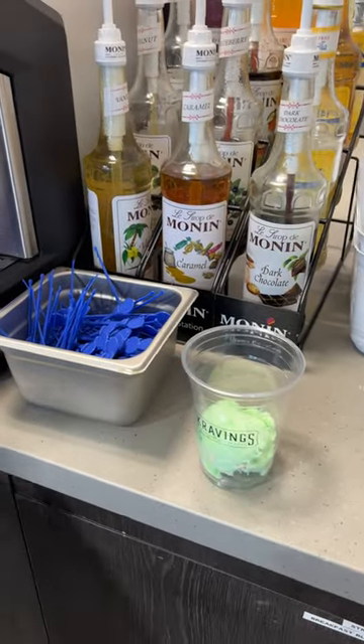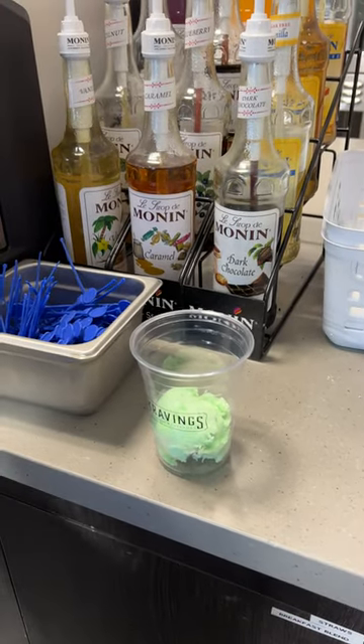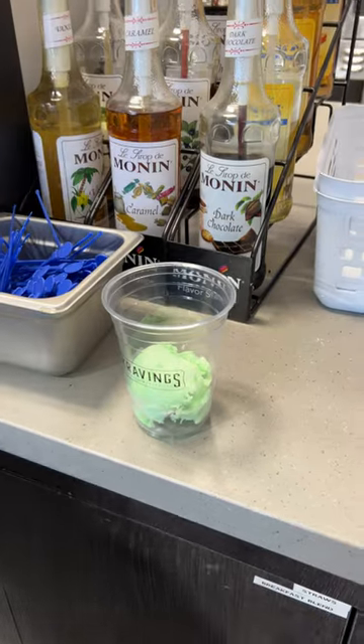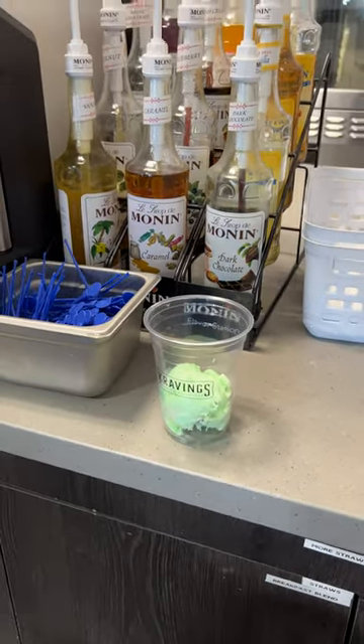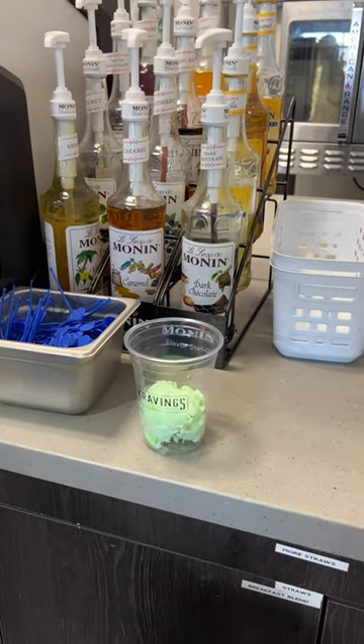Quick little update for the coffee — the other version wasn't very good, so we're gonna update it based on feedback we got. I have Eliza here, she's gonna help make this one and show us.